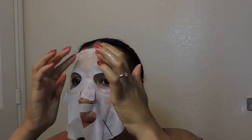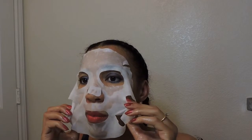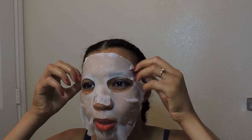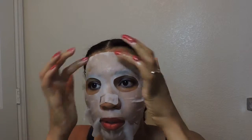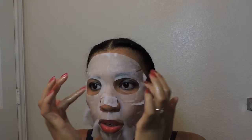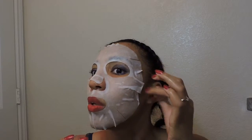Oh my gosh, that feels so good. I'll tell you, it is so hot this summer. If I had the confidence or that no-care attitude that some people have when they do certain things out in public, I would go outside right now in the heat with this thing because it is so cooling.